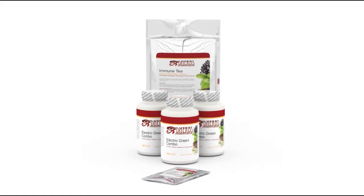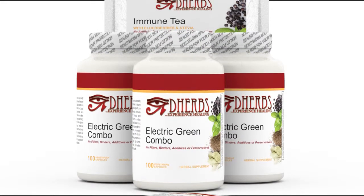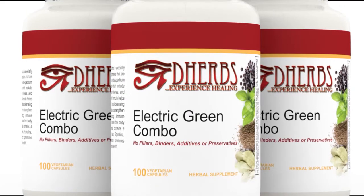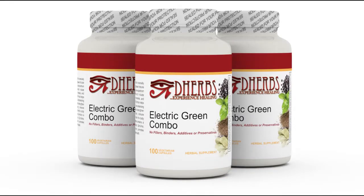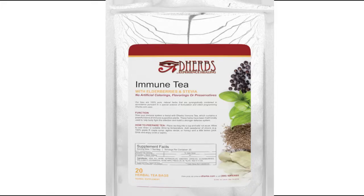DHerbs.com's 10-Day Electric Greens Combo helps to rejuvenate the body by detoxifying while simultaneously removing harmful substances and replenishing vitamins and minerals within the body. The Electric Greens Combo consists of three bottles of the Electric Greens Combo formula, activated charcoal, and immune tea.